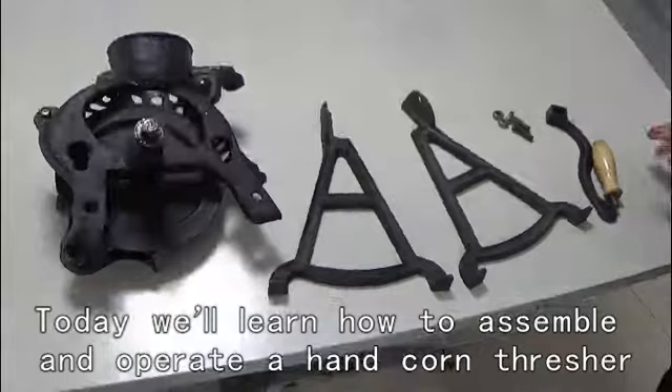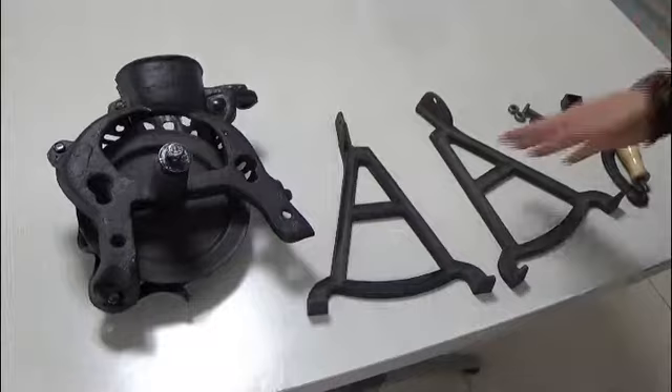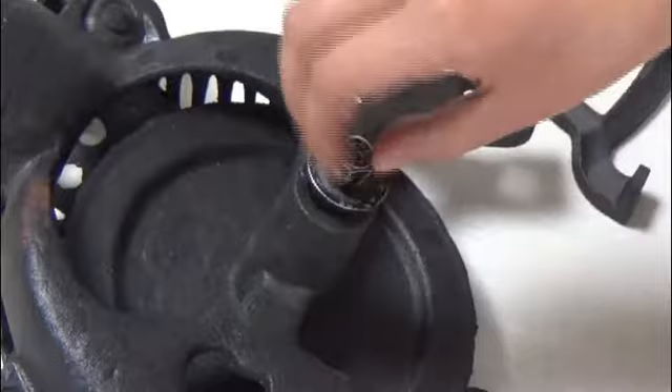Today we will learn how to assemble and operate a head core thresher. Firstly, let's take a look at the parts: one mechanism, two brackets, and two sets of screws and crank.